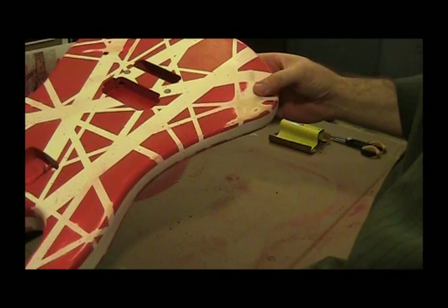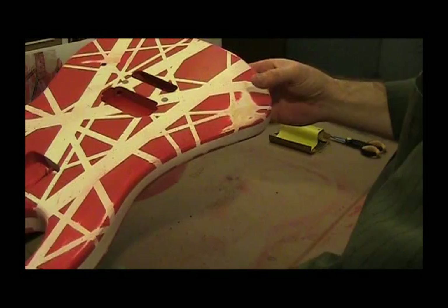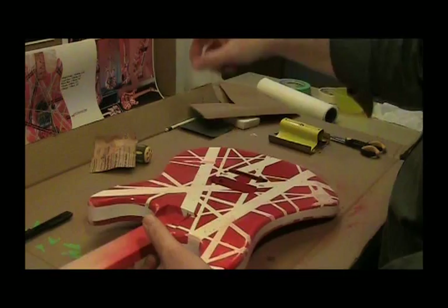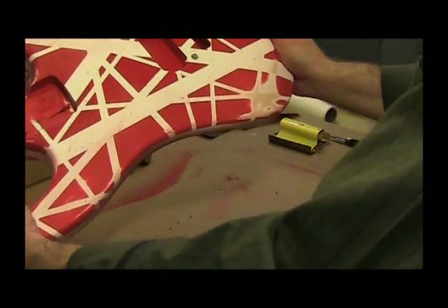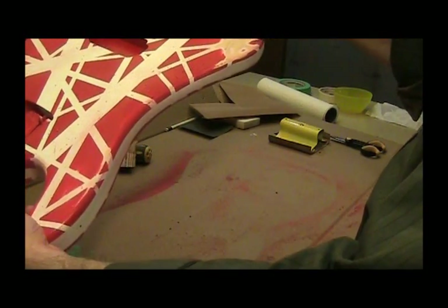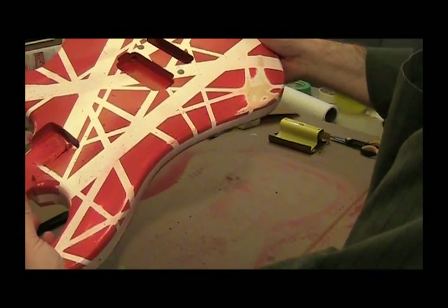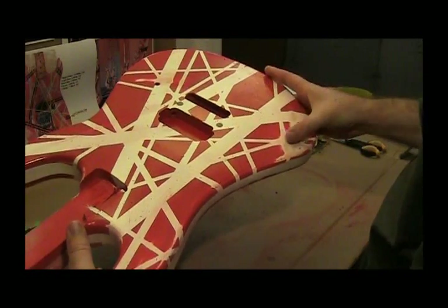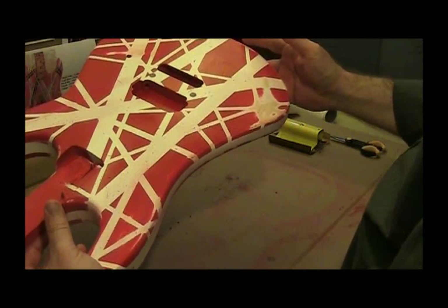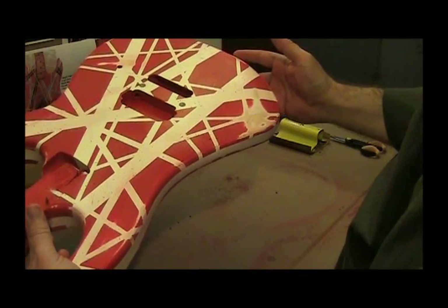What I might do to restore the sort of authenticity of this particular area of wear to match the pictures is to just restore the white paint on top of the wood - just to make it more white. Leave some exposed wood right along the edge here where it would have been exposed wood, and then do the white in this area. Because it just looks a little confusing. I'll brush it on, I guess. If that doesn't look right, I can always sand it off again.